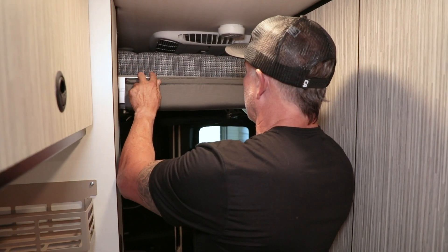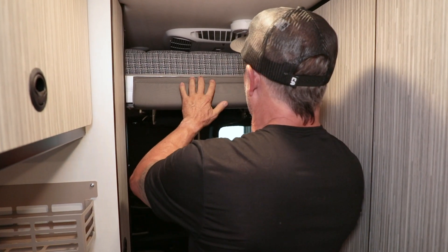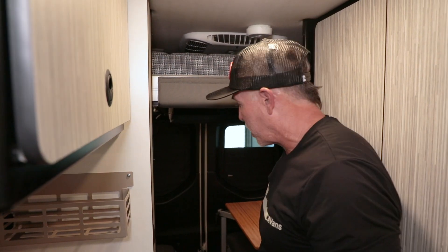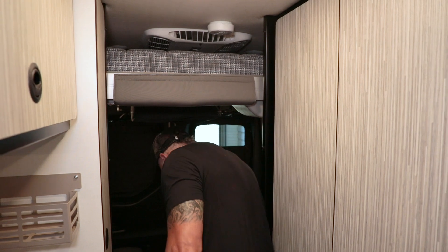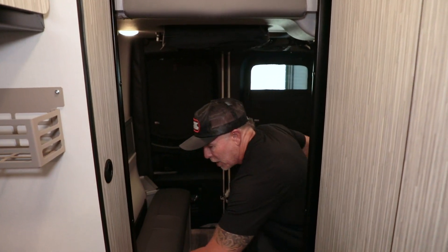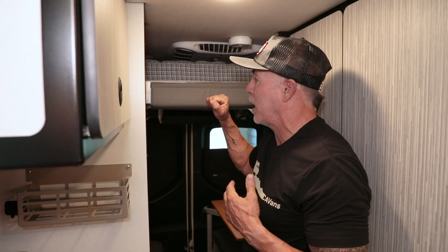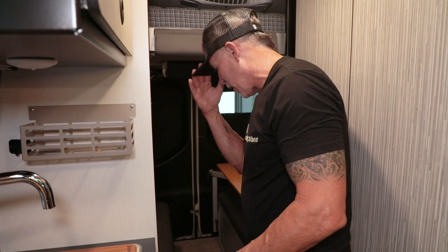That's as high up as the bed will go right there. After years of using these vans — climbing in the back, sitting down on the glass — a lot of people including myself have smacked their head on here way too many times. A lot of it happens when you're wearing a hat, cleaning, organizing, looking for something, looking down at the ground.